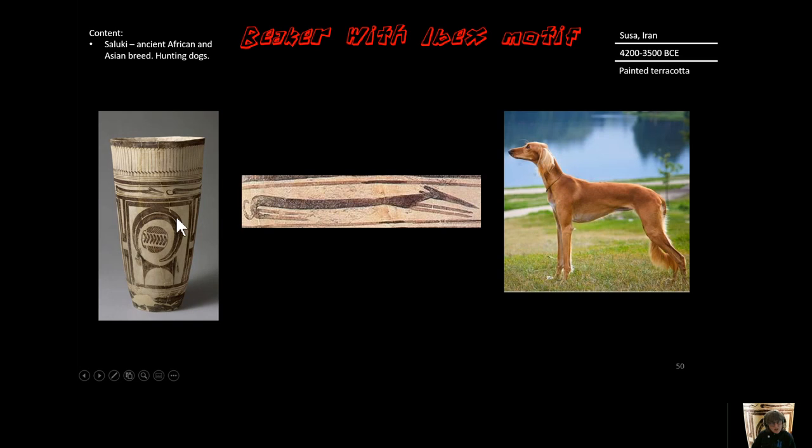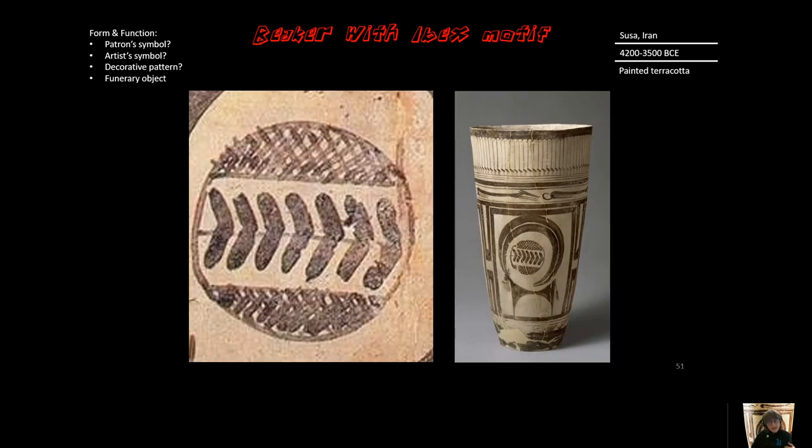The next register down is of a Saluki, a dog that was used in hunting — very lean, fast hunting dog. It looks to me like a wiener dog, but that's not what it is. So second register down, a Saluki. And then the main event: the ibex.